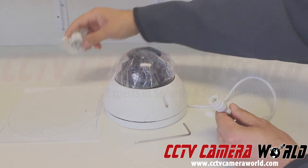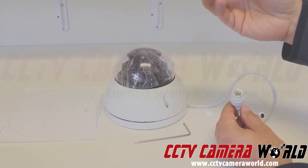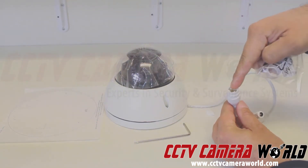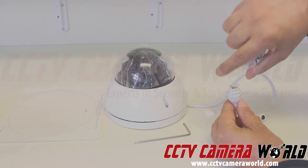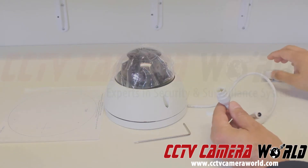The camera also comes with these weather glands. These get placed on here — you first run your untipped cable through here, then connect it after you've tipped it, and then you tap it on. We have a video available. If you search for 'weather gland' on our site, you'll find it there. There's a video underneath the thumbnail.